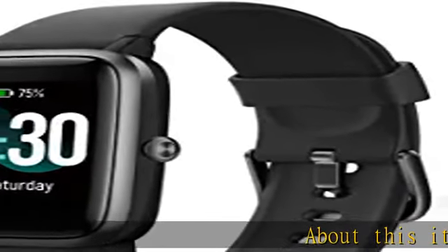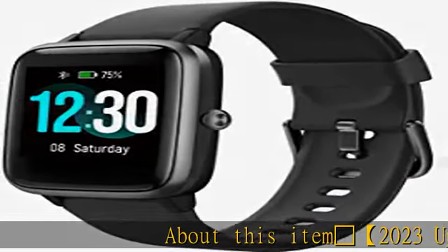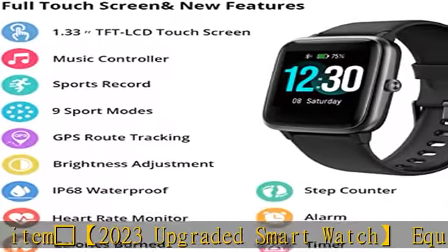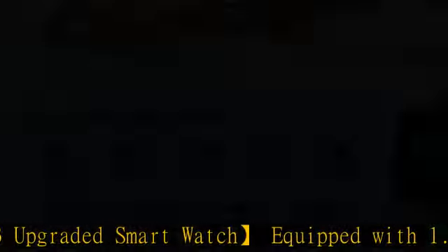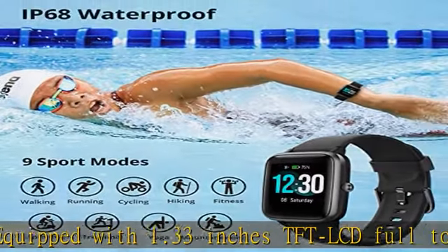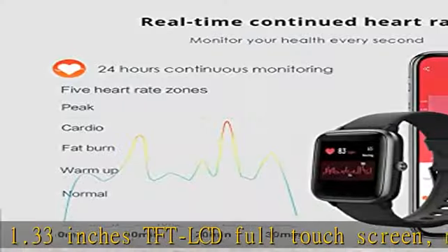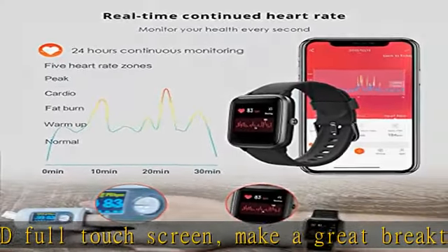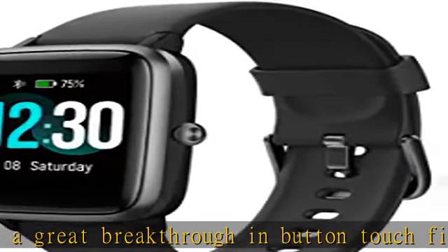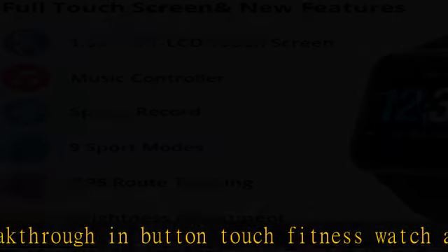2023 upgraded smartwatch equipped with a 1.33-inch TFT LCD full touch screen, making a great breakthrough in fitness watch design. This advanced health smartwatch helps you tune into your body with tools for sleep tracking, sport record, menstrual health tracking, relax guidance, alarm, timer, and more. Compatible with both Android and iPhone smartphones.